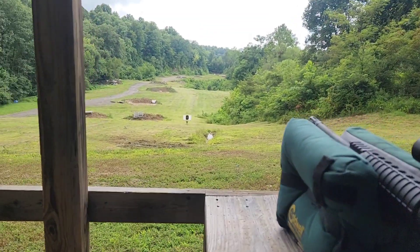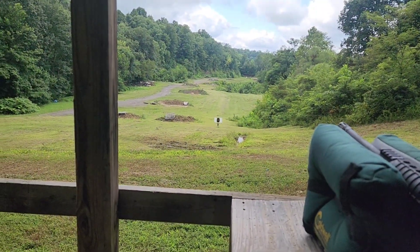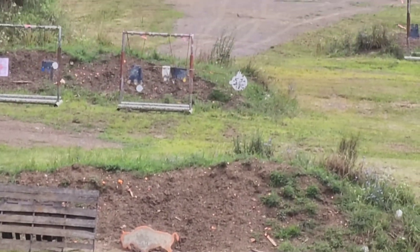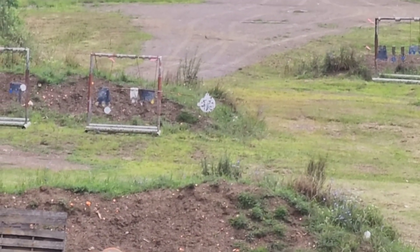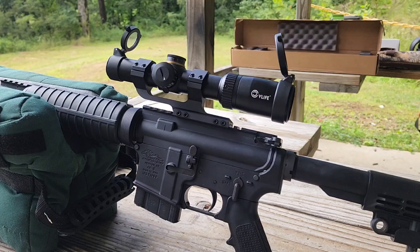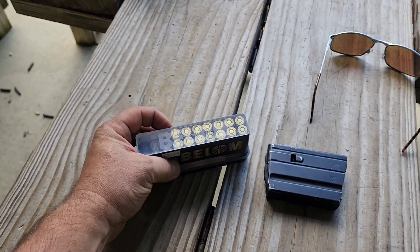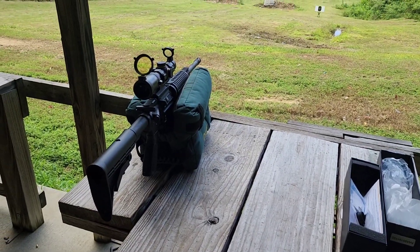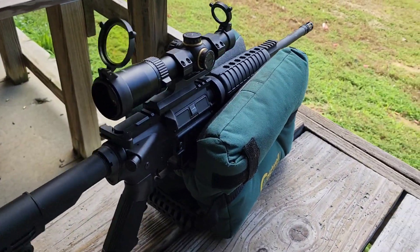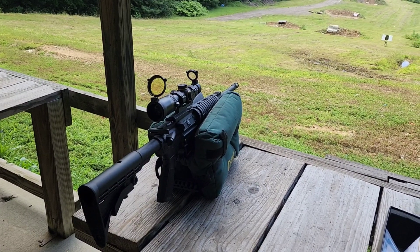I've got my target set up at 40 yards with some prior holes in the center from a previous scope review. I'm going to work on getting this zeroed, then we've got targets at 150 yards — a one-sixth scale buffalo — and a 16-inch steel gong on the 200-yard mound. Yes, it's windy — you can see those flags flipping around. By the way, this is a 7.62x39 — a decent amount more recoil than standard 5.56, which is a good test for these scopes. Plus this thing is a bit of a rattle trap — it's a budget mil-spec Anderson — so the added recoil is a real good test for durability.